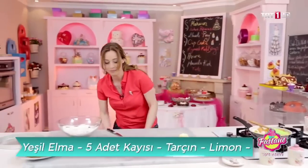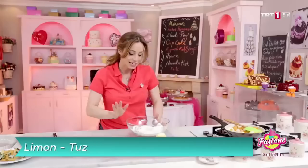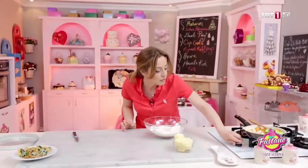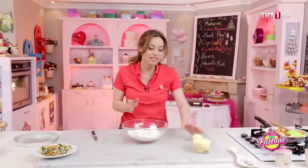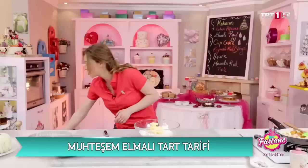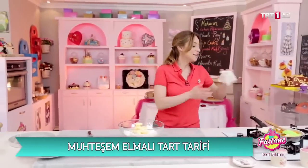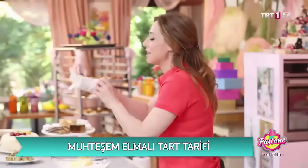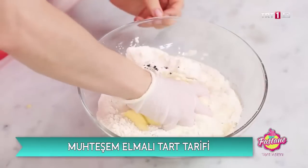Şunları toparlayayım. Şimdi geriye ne kaldı? Hafif altını açalım. Onlar olurken tereyağımızla beraber tart hamurumuzu yapmaya başlıyoruz. Ekledik tereyağımızı. Eldiven alıyorum, mıncıklamaya başlıyorum.